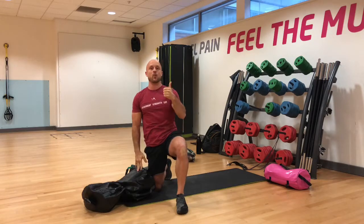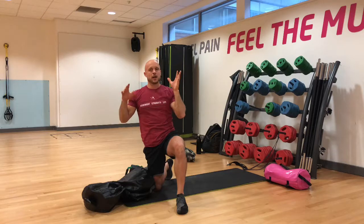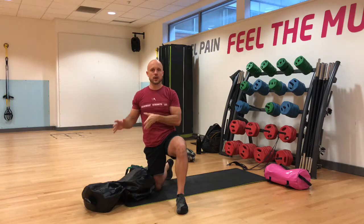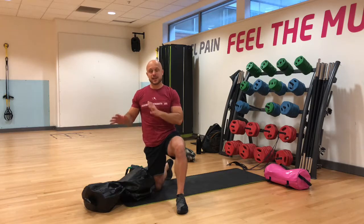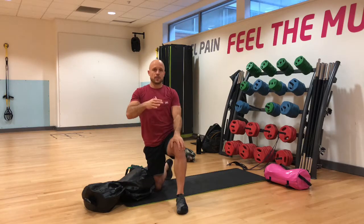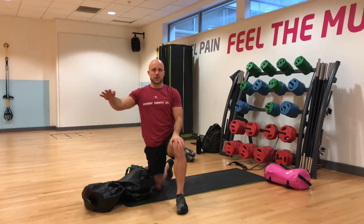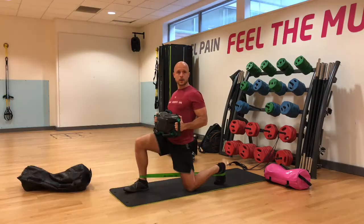Okay, DVRT big six, part one — this is the half kneeling arc press. We don't want you to do the half kneeling arc press with a barbell, as personally I think it is a bit too much. So instead, I'm going to lay down a nice steady progression for you to be successful doing this great exercise.